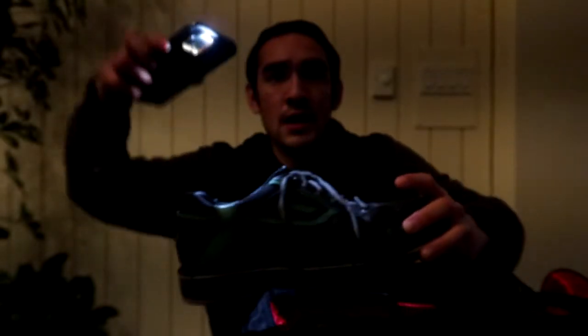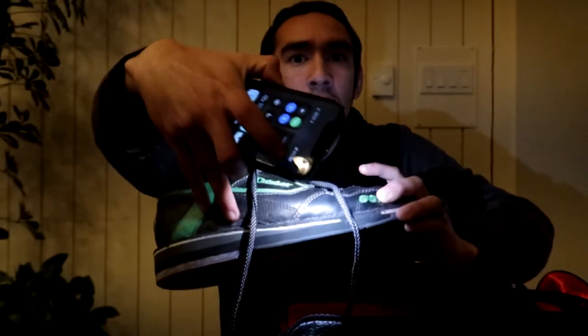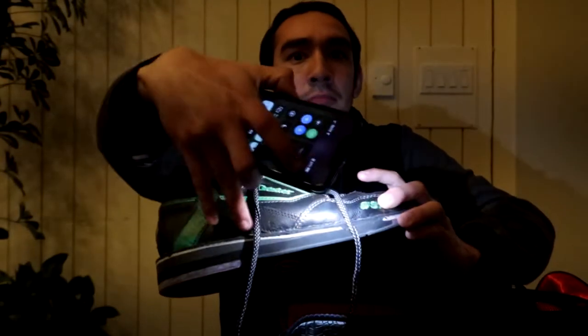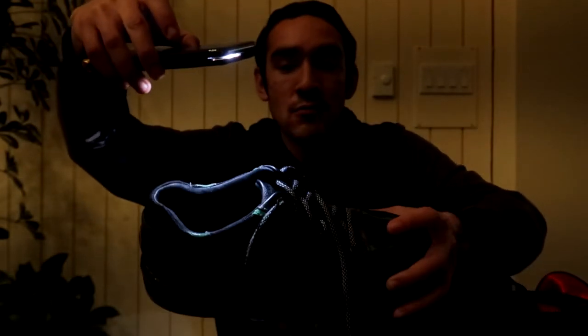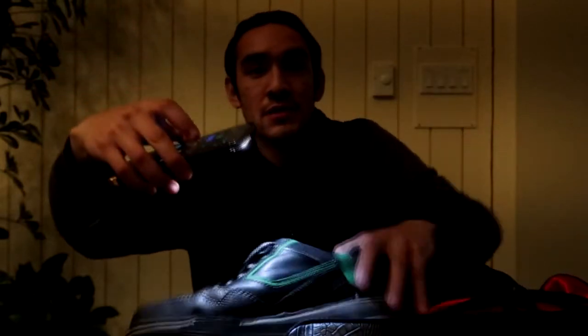Hold on a second - voila. The lighting looks bad from the camera and it also keeps going out of focus. Can you guys see that? You see that black and green? I colored in parts - for example, this part of the shoe right here I colored in black, and then of course you can obviously see the green on it. That was good enough for me. I was satisfied with that.